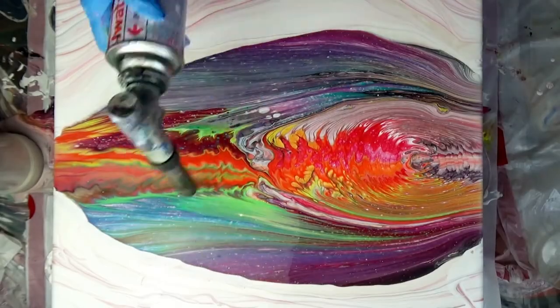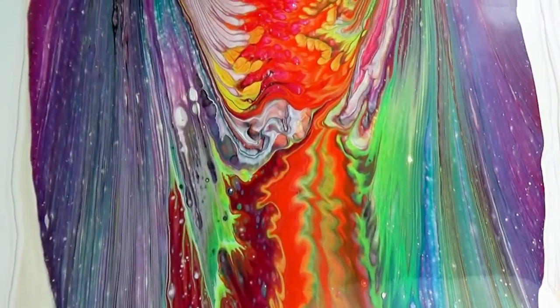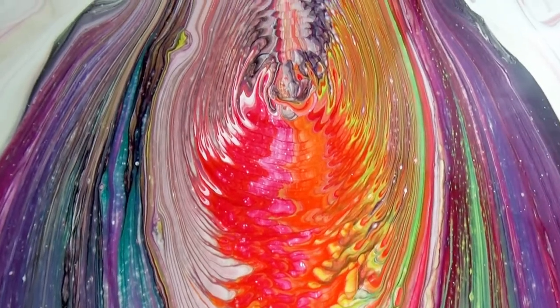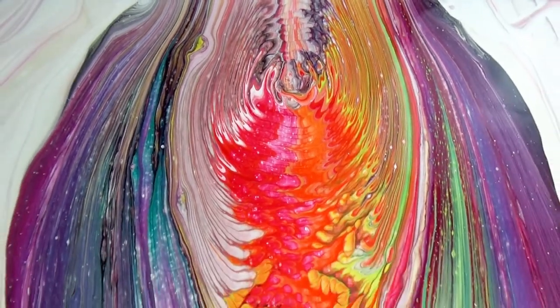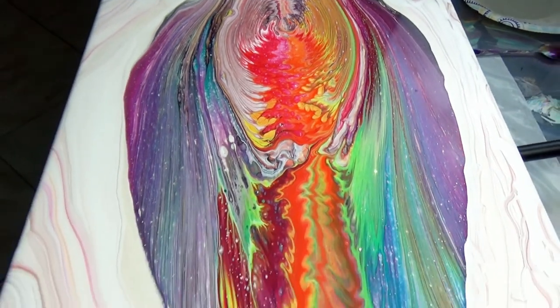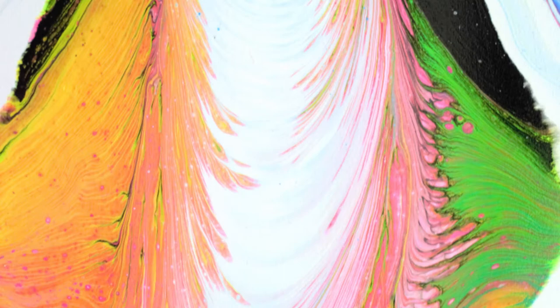Now I'll flip this canvas and give it a little torch — and it is dry time! Oh my goodness, look at those beautiful rainbow colors. I allowed the canvas to dry thoroughly and sealed it with clear spray gloss.